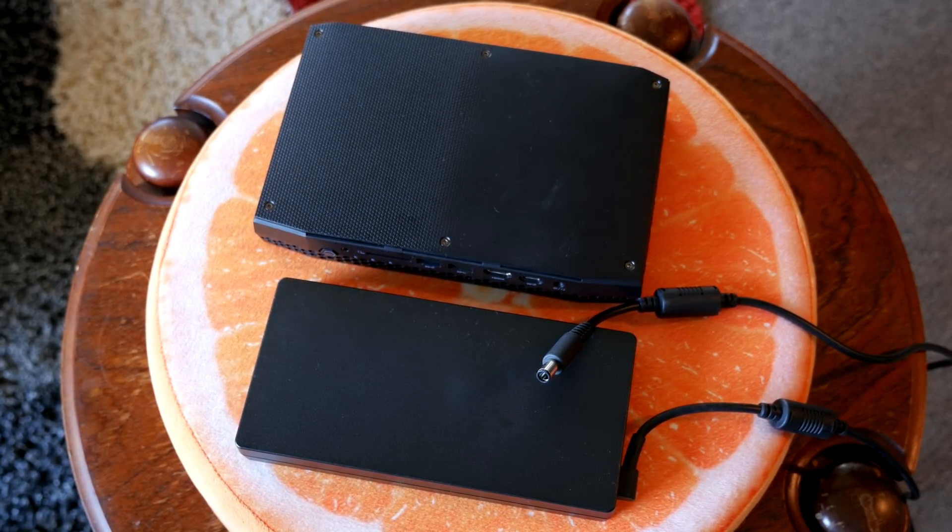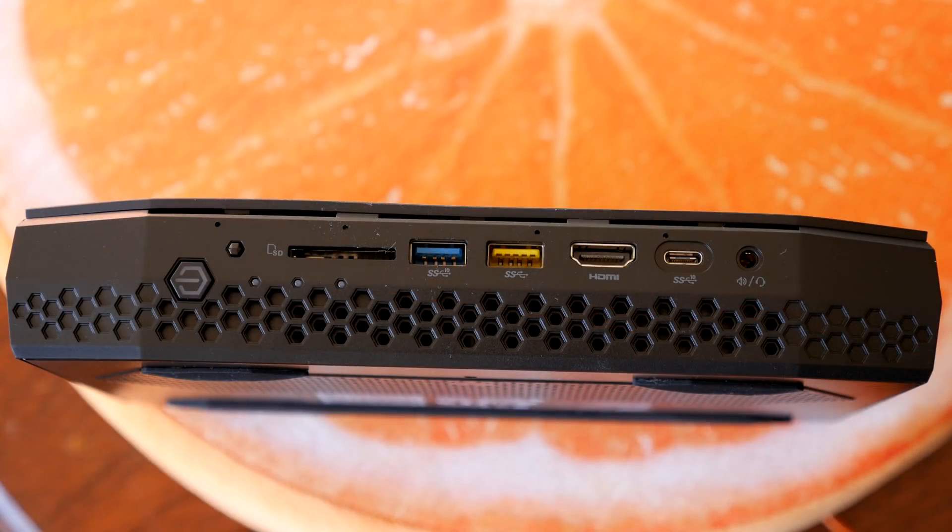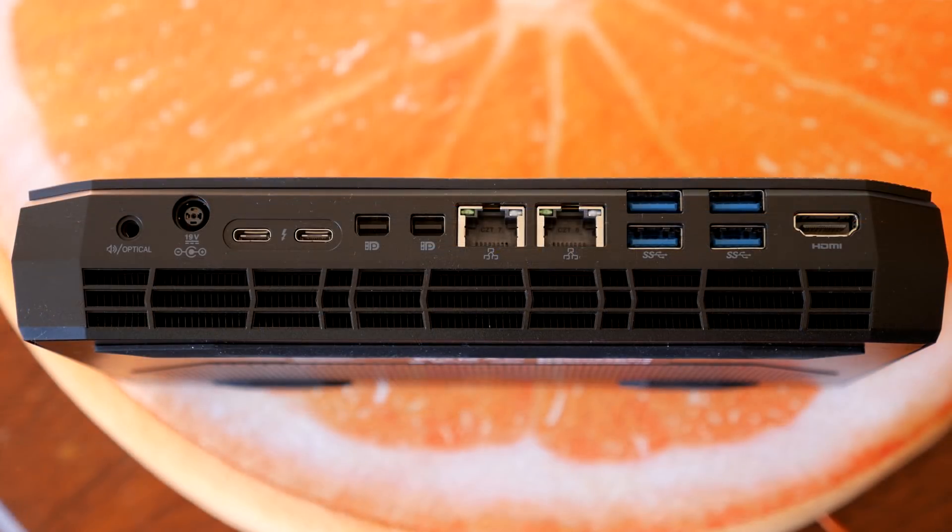The power supply that comes with it is enormous — it's external but almost as big as the NUC itself, which was quite incredible. As for IO, on the front you have a power button, an infrared receiver, an SD card slot, a USB 3.1 Gen 2 Type-A port, a USB 3.0 charger port, an HDMI 2.0 port, a USB 3.1 Gen 2 Type-C port, and a combo audio jack.